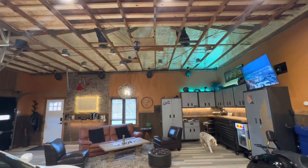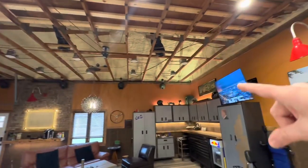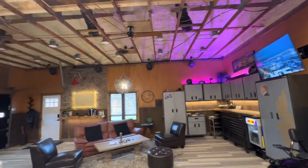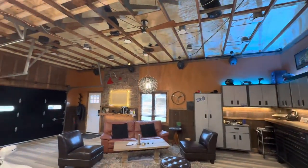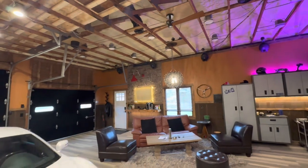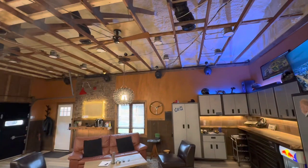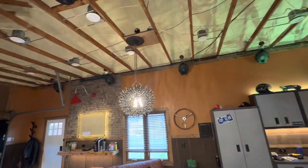We've got some decent audio out here with a couple of JBL soundbars — there's one up here and one over there with a subwoofer in the center. The audio is nice. These are sound-activated with motion, and it really makes the atmosphere cool when we're having people over for a get-together.